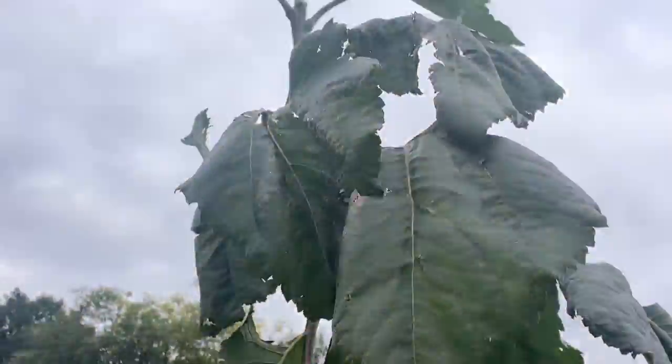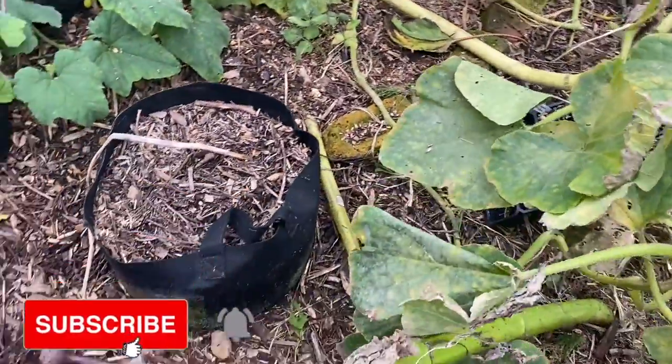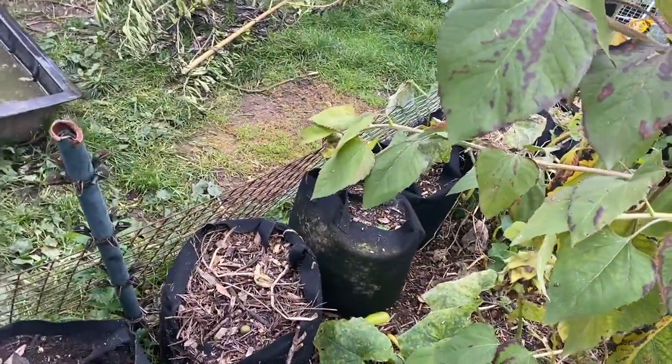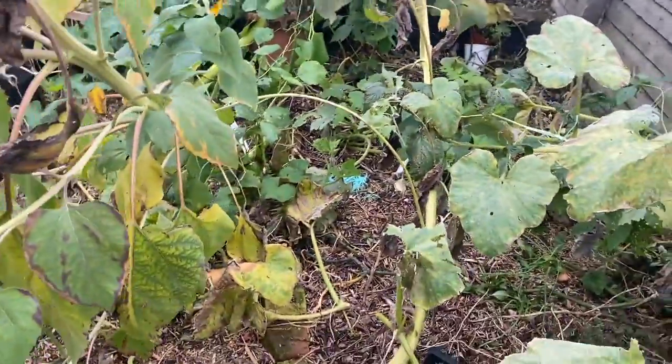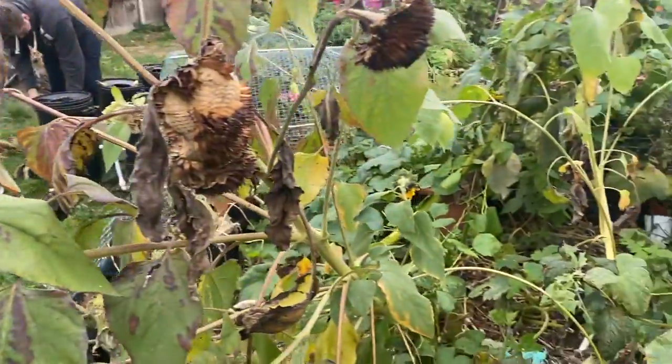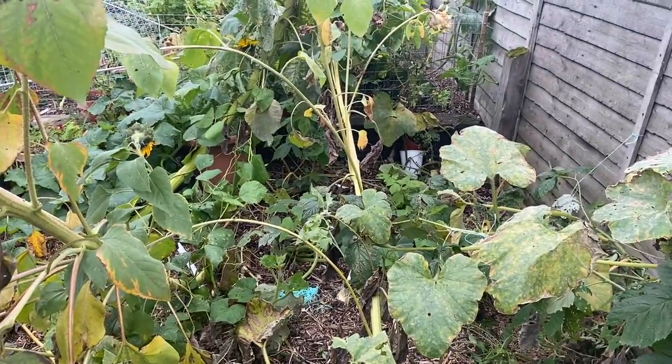I have to contend with getting this down, so today we are clearing what's left of the summer garden. It's been somewhat neglected this year compared to other years — wanting, shall we say. We're going to harvest what we can.